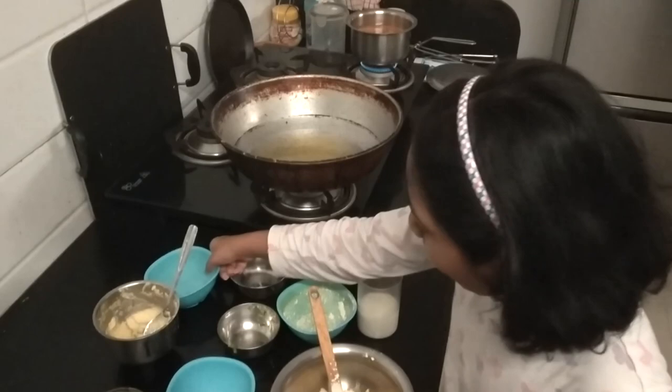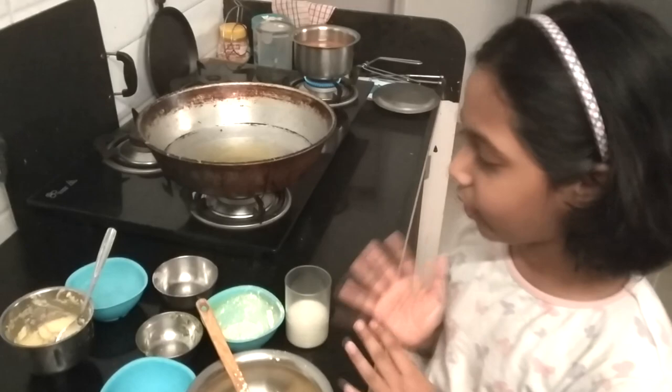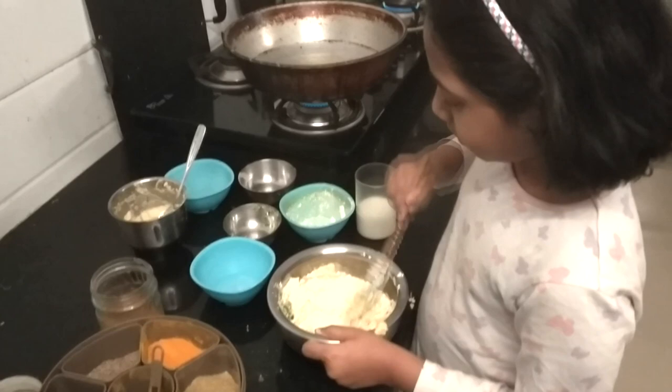And we add soda. Okay, so we have added everything. Now we mix it. So our batter is ready.